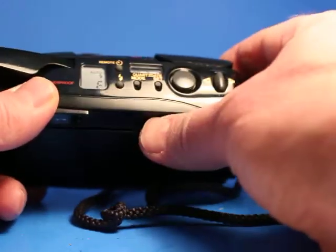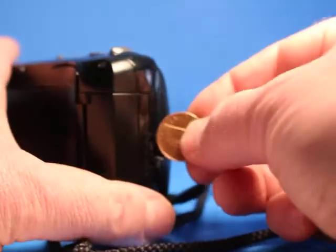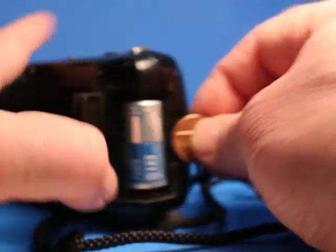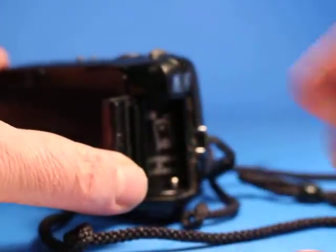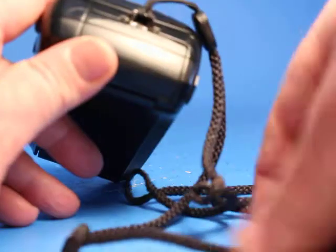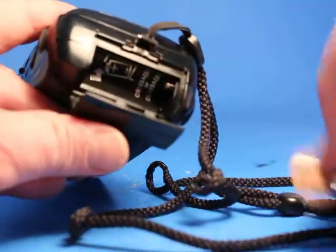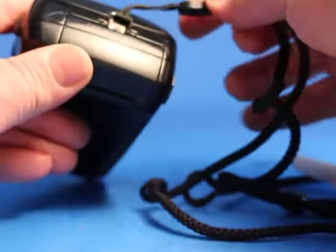Anyway, that is a demonstration of this camera. I'm going to pop the battery back out, as that is not included in the sale. That snaps shut. Sometimes these latches get broken, but this one's actually in really good shape. If you open it with a coin like it says, it works really well and doesn't do any damage.